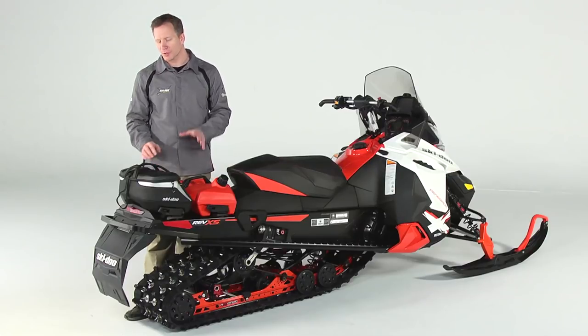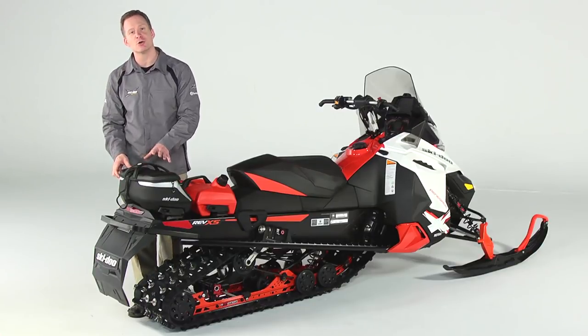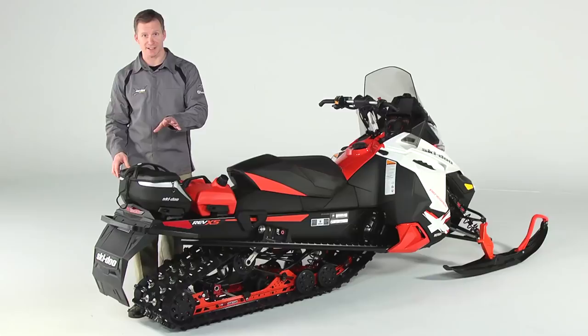We also offer premium tunnel bags. This is the medium bag. With the strap fully cinched, it holds 19 liters, but if you let the strap out, it expands another 3 liters. There's also a 10 liter bag.